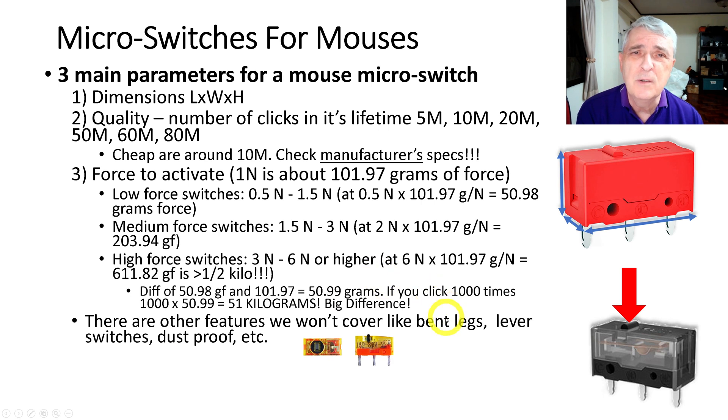There are some other features that don't usually apply to mouse micro switches, so we won't cover those — like bent legs, 90-degree legs, and lever switches. There is also a dust-proof version, which might be interesting if you like eating around your computer.